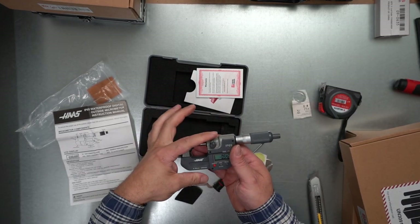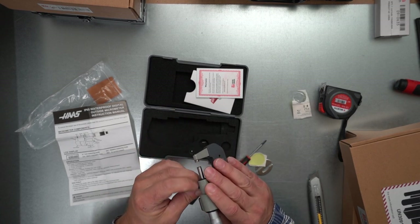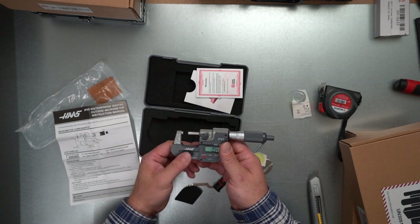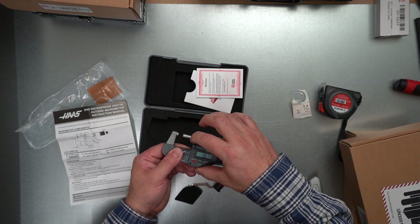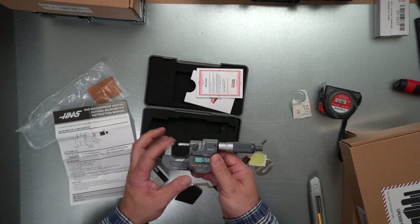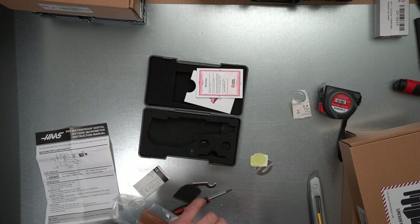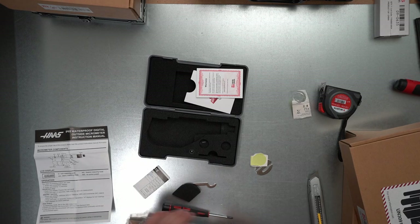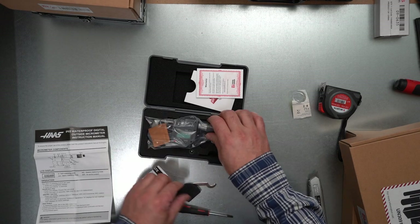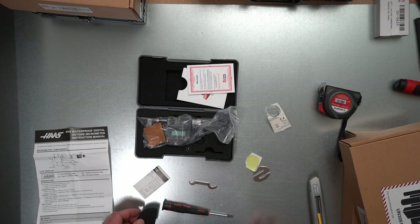Something is definitely not good with this micrometer. Another thing I don't like is how the brake works — the handle is plastic, really flimsy, and it does nothing until the very last moment. I don't feel this one is precise enough. I hope I can fix it, clean it, and revisit what's going on inside the barrel. If not, I will send it back. Until now, I'm not satisfied with this one.